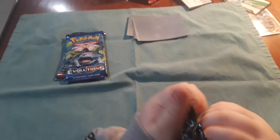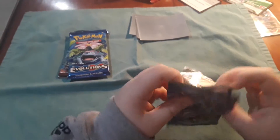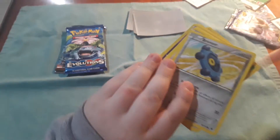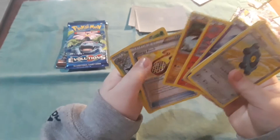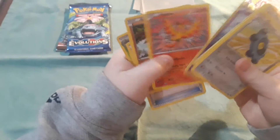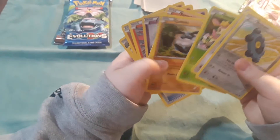Fates Collide — it has a Mega Alakazam on it, so that means I'm saying good. There's a white code card, yay. Wow, nothing really good out of this one — Moltres, I've been looking for Fennekin. Yeah, not so exciting.